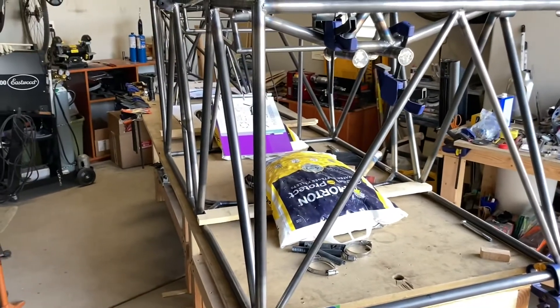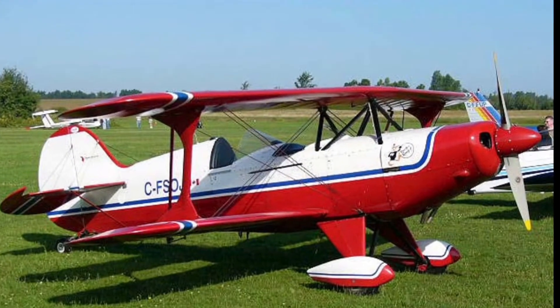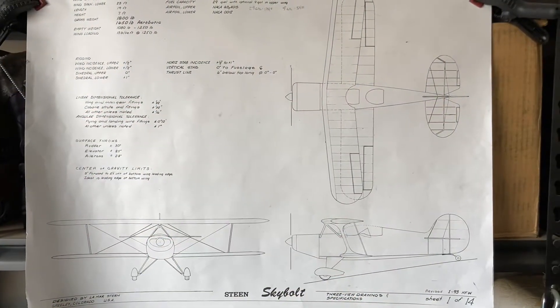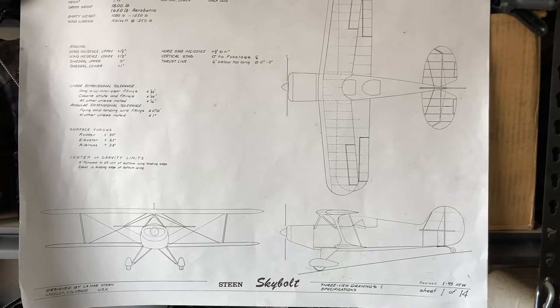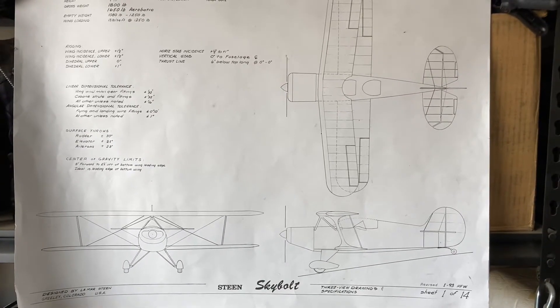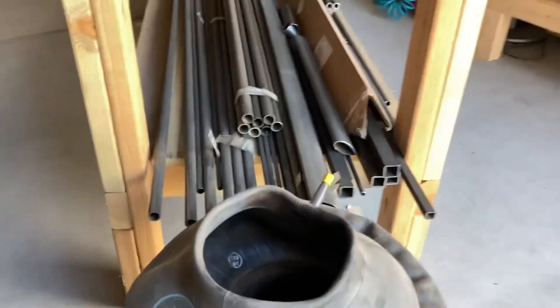I got the plans from a company called Steen Aero. This is a Steen Skybolt, and these are some of the plans for it. You can see it's a biplane, a two-person airplane capable of aerobatics, and that's been my major source of building product.